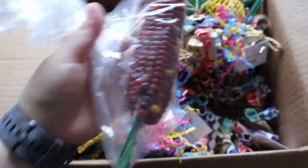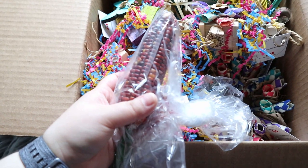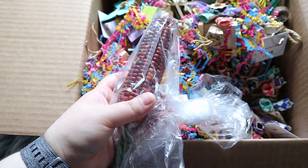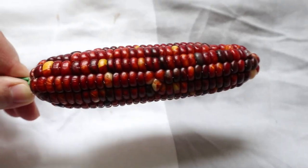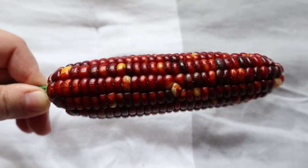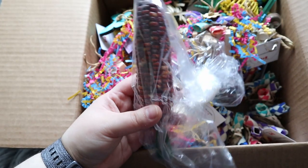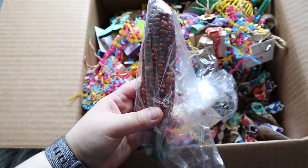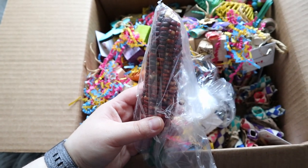I'll open this up to show you guys a bit better because I'm trying to do it with one hand and it's actually difficult. So I'll show you guys a close-up. What this is is a corn cob. Basically, you microwave it and it'll pop and your birds could try it. I actually tried this before and my birds ate it. I think this will definitely be another success — I think they will really like this one.